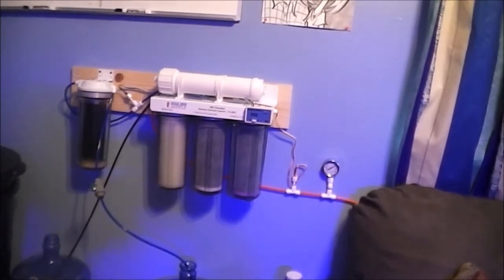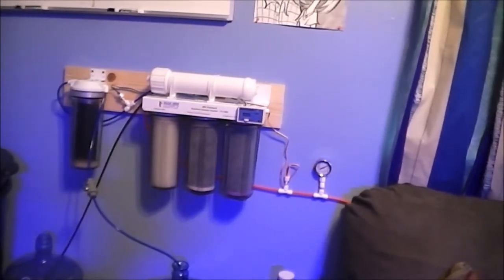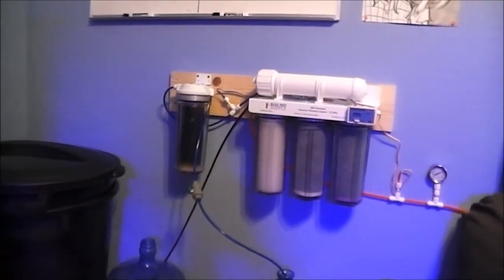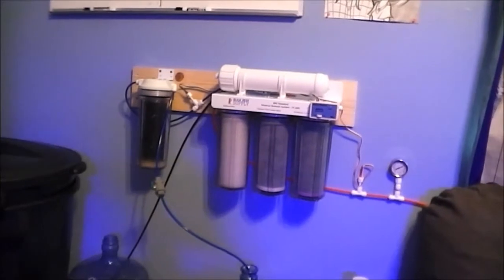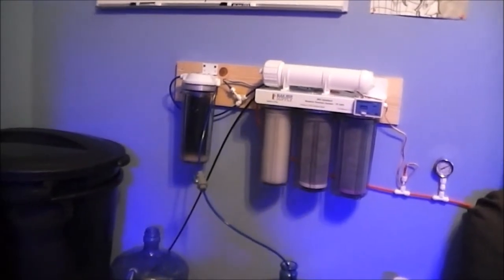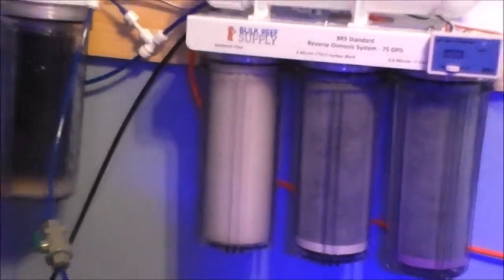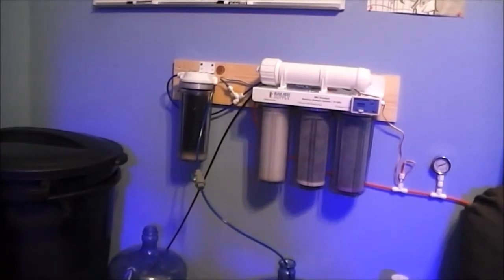They do sell booster pumps if your pressure is below 60. All the pump does is create more water pressure to push water through the RODI unit faster. If you have low water pressure without a pump, you are going to waste your cartridges and have to order replacements more often. So I do suggest checking your water pressure before ordering a unit so you know whether you'll need a pump.